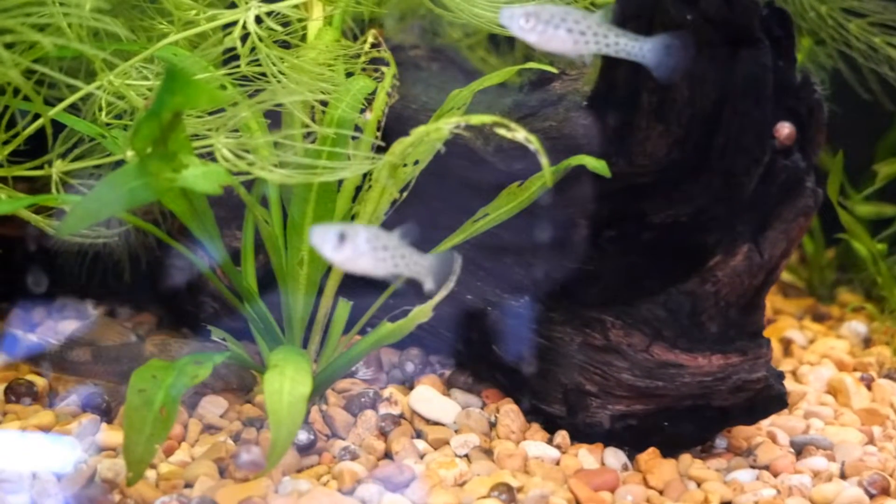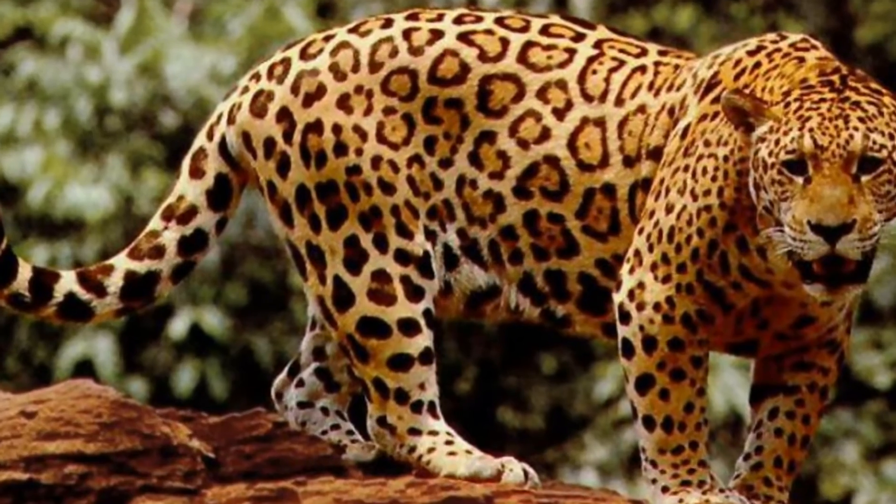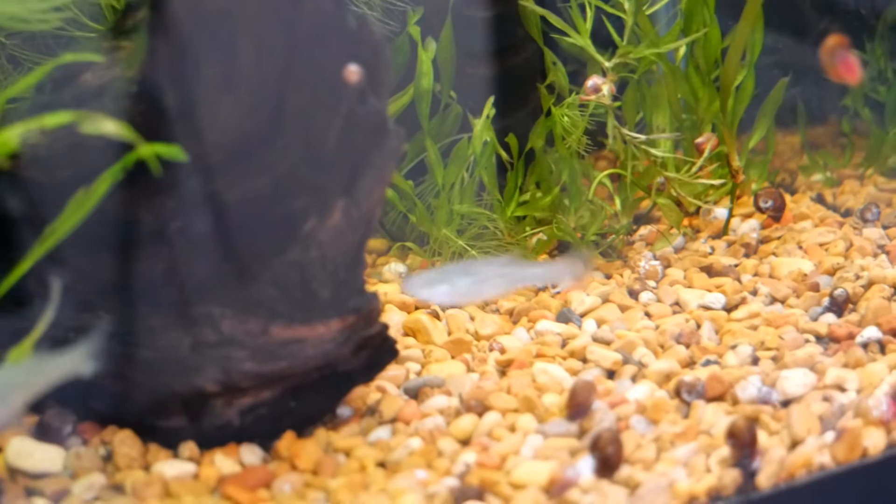I personally prefer to call it the jaguar live bearer, because you know, jaguars. This subtropical species hails from South America, more specifically Irigoy and Brazil.